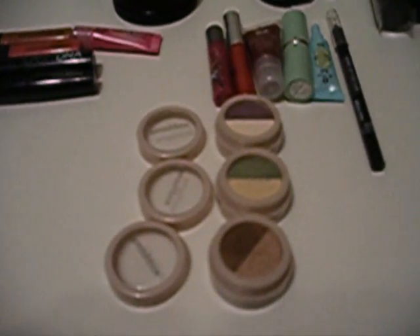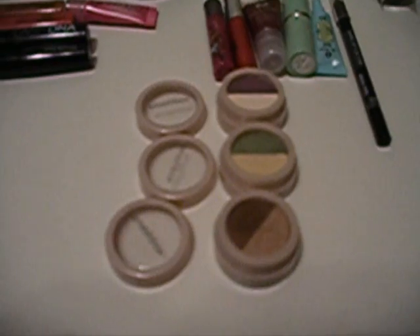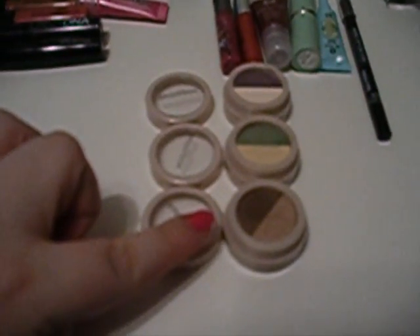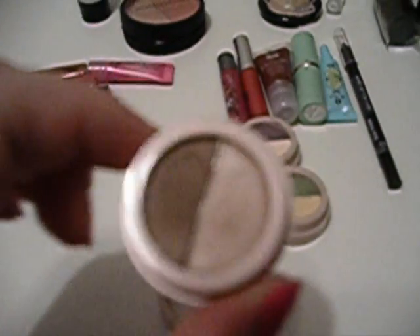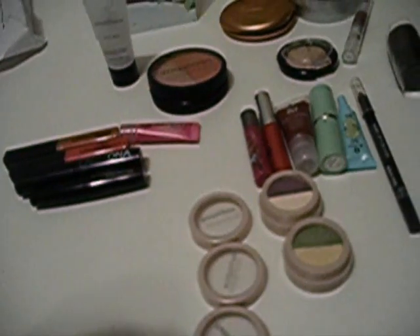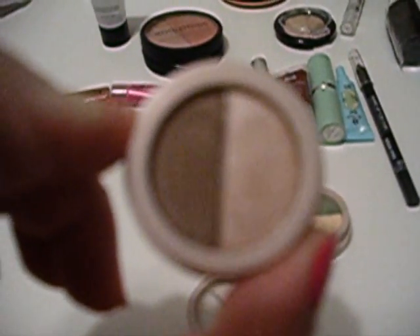She had asked me if I had ever tried Smashbox, and I told her no because I haven't. So she sent me three eyeshadow duos. The first one is in — I know my camera's not going to focus — it's in Splendid, and it's a really pretty brown and like a light tan color.